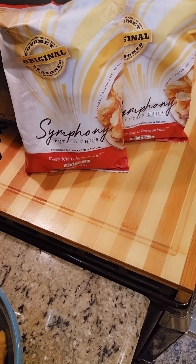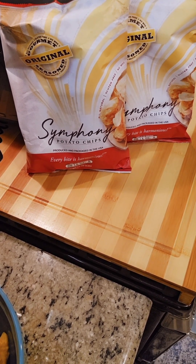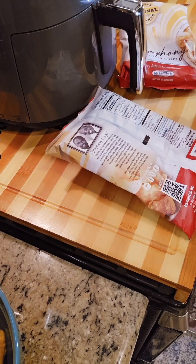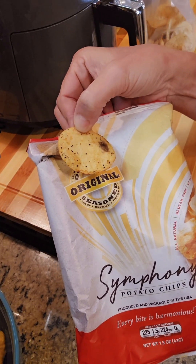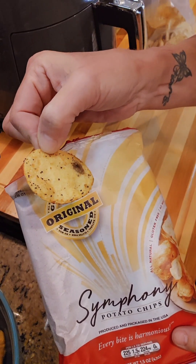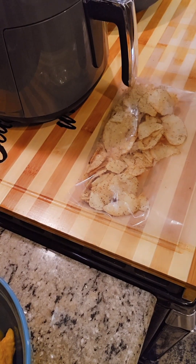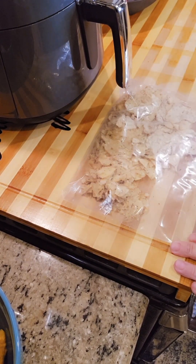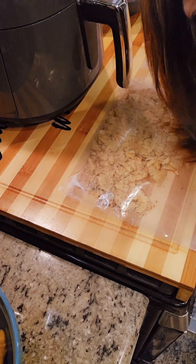We're going to need two cups of our star ingredient — the Symphony potato chips with all 28 herbs and spices. We're going to crush them up to make breadcrumbs to coat that fish. I just want to show you before I smash these into smithereens — the flavors on this chip are incredible. I don't know what 28 spices and herbs they're working with, but wow.